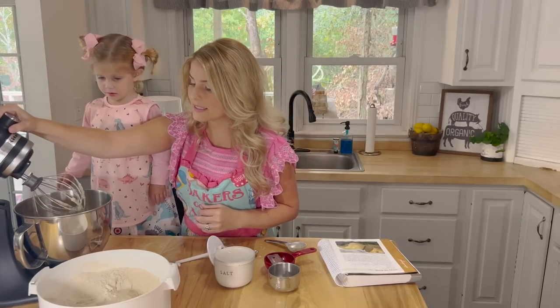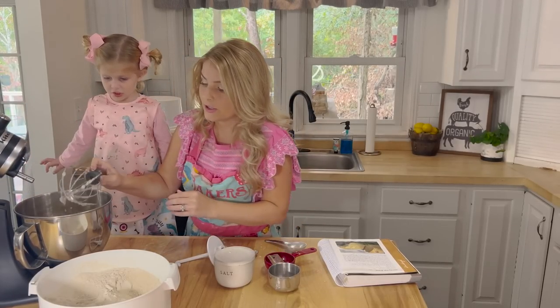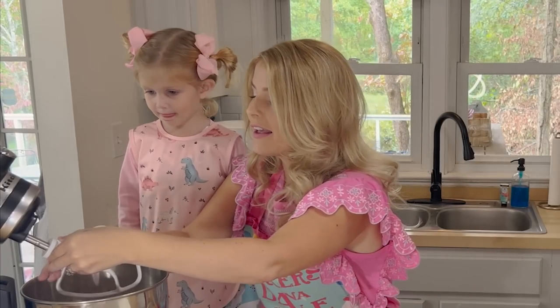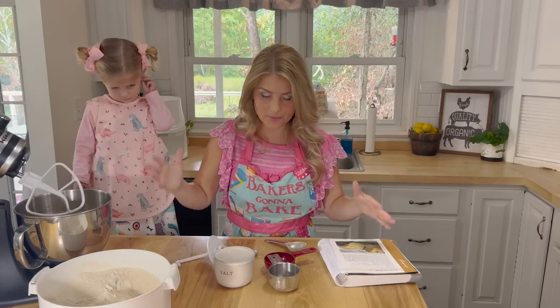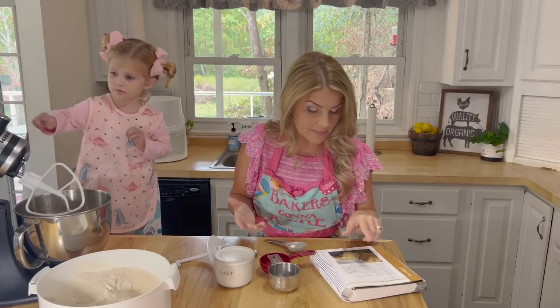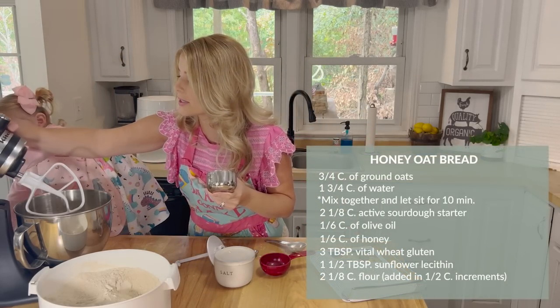Now this is mixed up and I'm going to switch to my hook. Then I'm going to add half of my flour — this will take just a little bit to incorporate. You don't want to add it too fast or it's going to puff up into your face, so add it in half-cup increments. Half of your flour is going to be two cups and an eighth — just a little more than two cups.